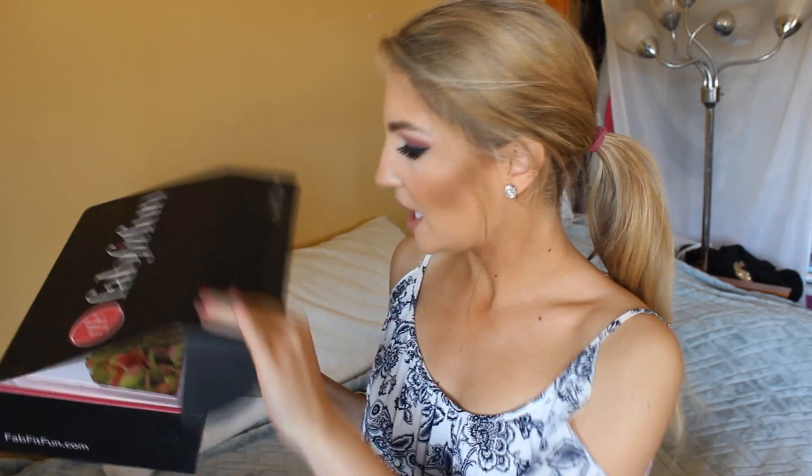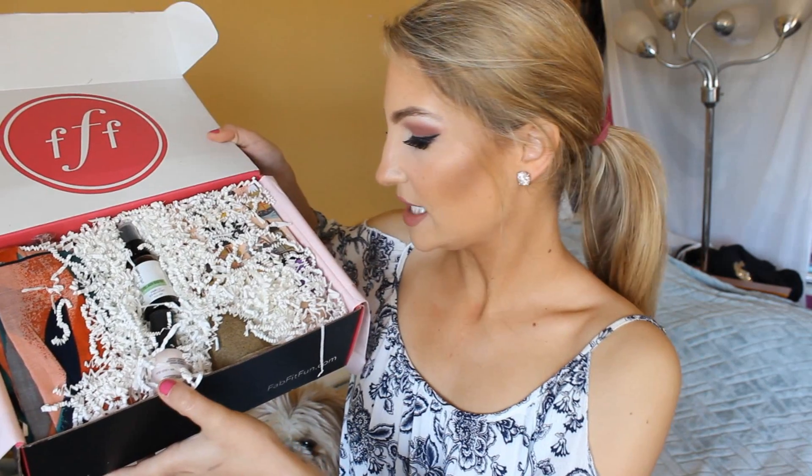I remember my last FabFitFun box — I was obsessed with it. So here's Teddy trying to make his appearance like usual. All right, so opening the box. This is FabFitFun Spring Edition 2015. This just says everything that's in the box and the retail value for it too. That is what it looks like on the inside.